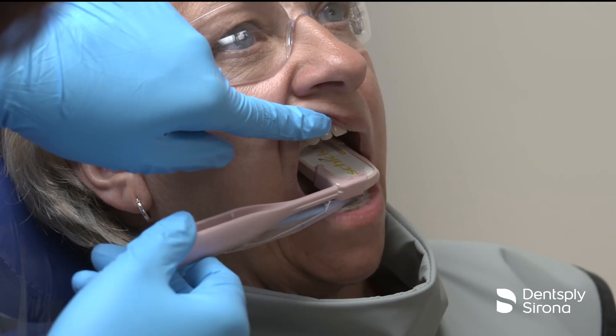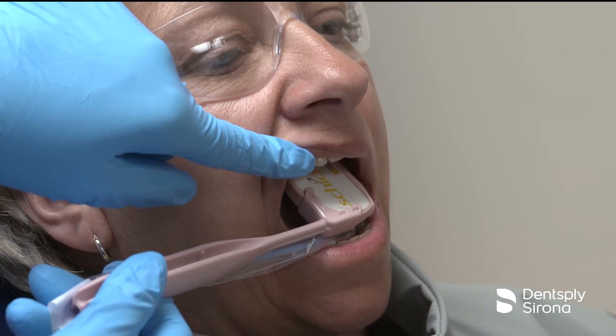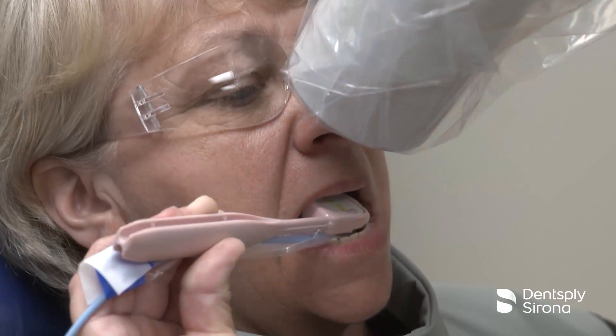Position the holder in the patient's mouth and have the patient hold the Comfort Wand holder in place. Align the PID and the image is ready for exposure.